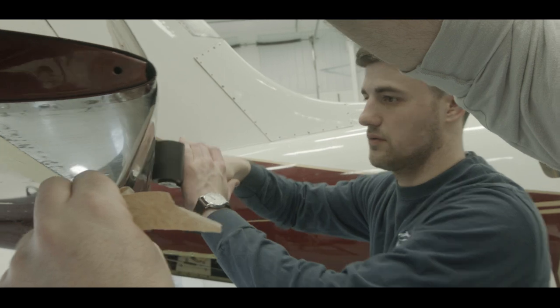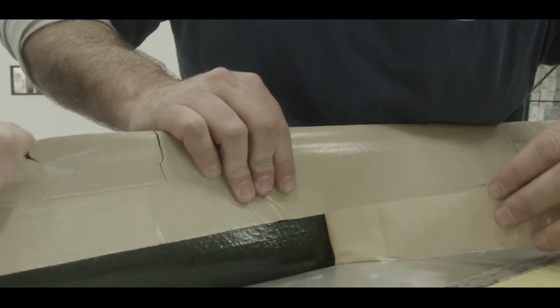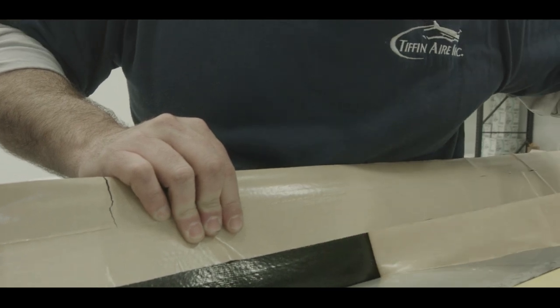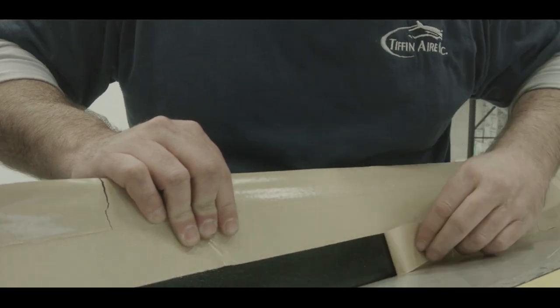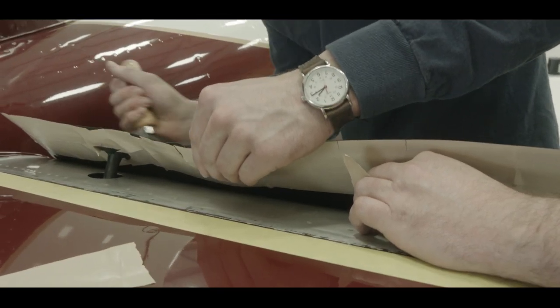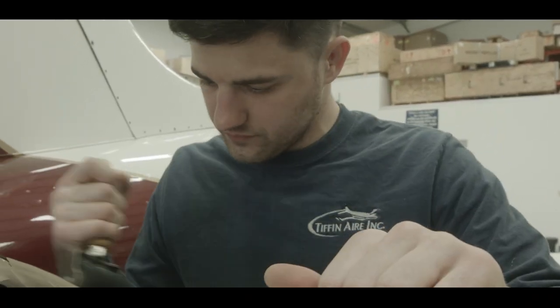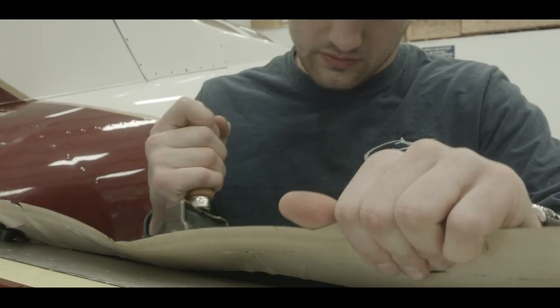After the center line is completely adhered, gently bend the de-icer boot back toward the center line as you remove the next pre-cut strip of release liner. Rolling outward from the center line, use the rubber roller to roll the boot firmly against the leading edge. The outward rolling ensures that no air is trapped under the de-icer boot.